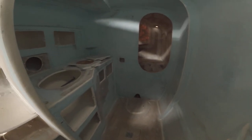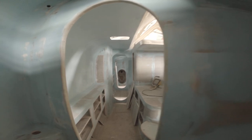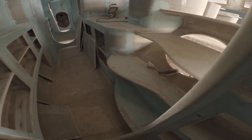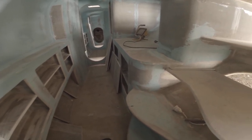Bathroom: because there'll be no diesel, I'm going to be able to move this partition — it's not load bearing. Move that tank and get a comfortable shower in here. These steps are not what they should be — they're not even — I'll fix that.